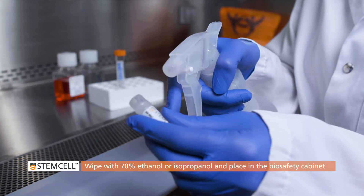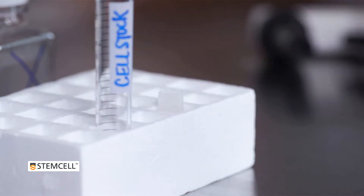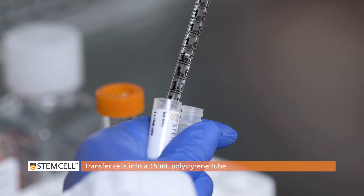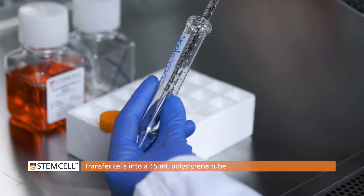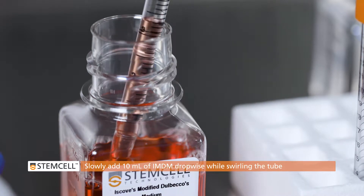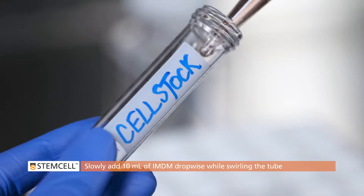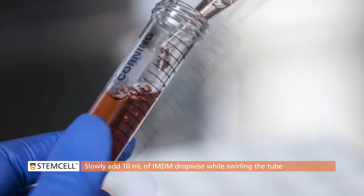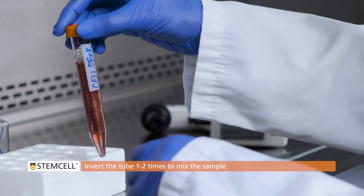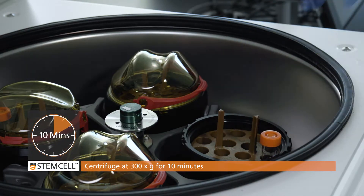Wipe the outside of the vial with 70% ethanol or 70% isopropanol and place it in the biosafety cabinet. Using a 2 mL serological pipette, gently transfer cells into an empty 15 mL polystyrene tube. Slowly add 10 mL of IMDM dropwise while swirling the tube for approximately 1 minute. Be sure to add the medium slowly as the cells are fragile after thawing. Invert the tube 1 to 2 times to mix the sample, then centrifuge at 300 times G for 10 minutes.